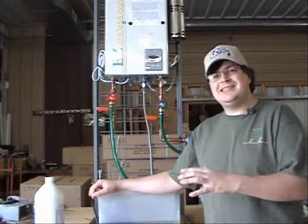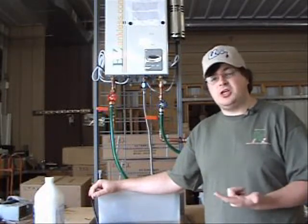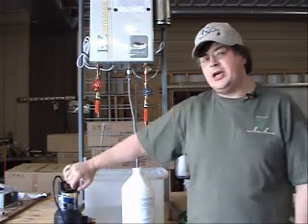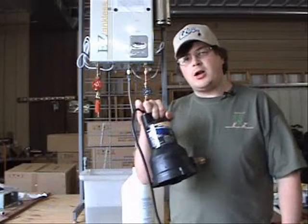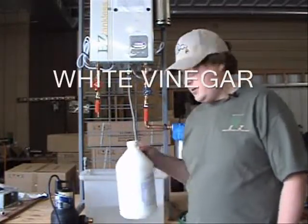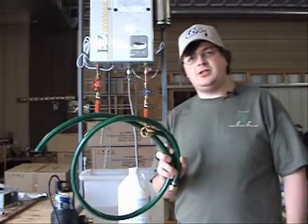Flushing your tankless water heater without the use of a service valve requires disconnecting the water to the unit — a lot easier with just a service valve. Some of the items required to flush your tankless water heater include a submersible water pump, plenty of vinegar, and a couple of short lengths of hose.